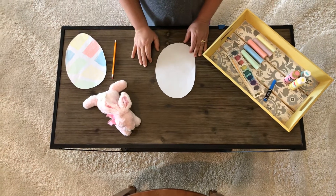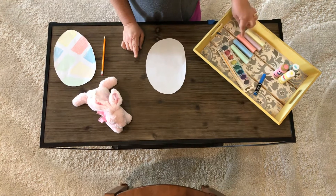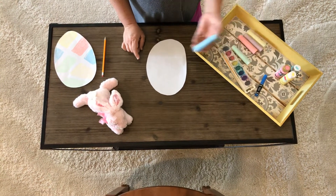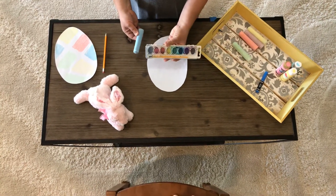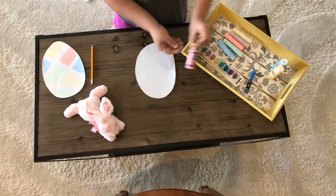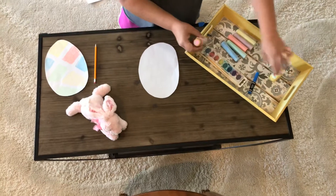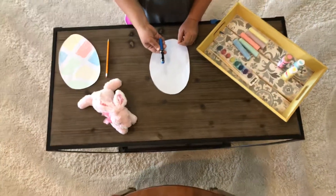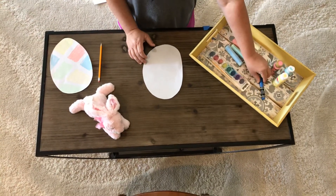Then you're going to find supplies in your house. I'm going to use sidewalk chalk. You might not have sidewalk chalk at your house — you might have watercolors, or you might have paint, or you might just have markers or crayons. Whatever makes color, you can do this with your egg.